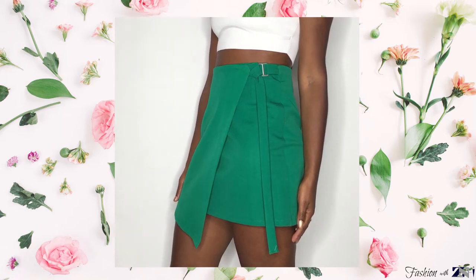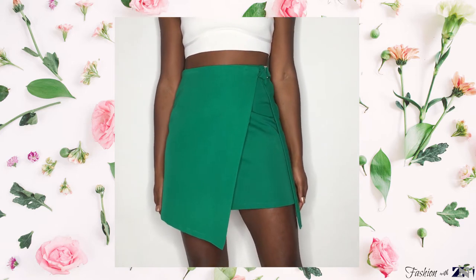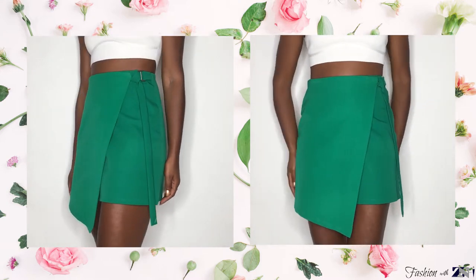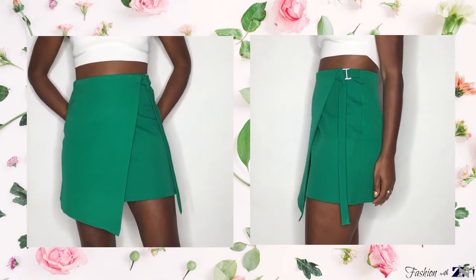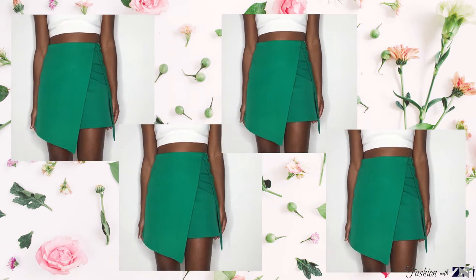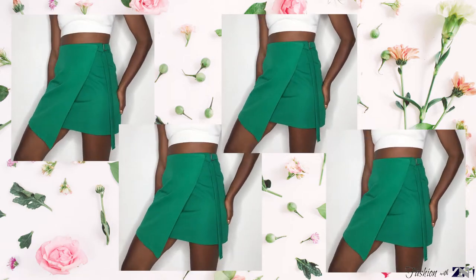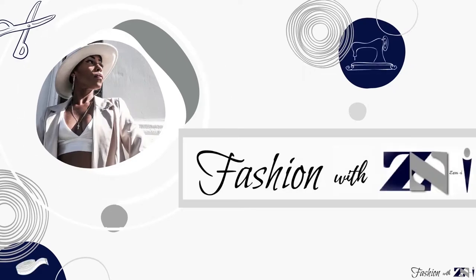What's up creative people, welcome back to my channel. My name is Zenaida and this is Fashion with Zenae, a place to inspire fashion lovers, to share my love for fashion and DIY projects. In this video I'm going to show you how to create a mini red skirt. So without further ado, let's get straight into the tutorial.